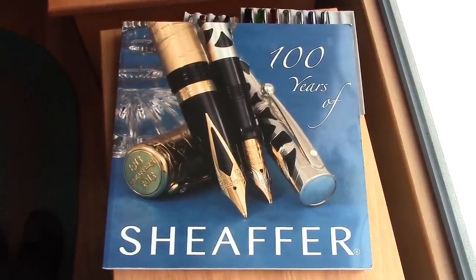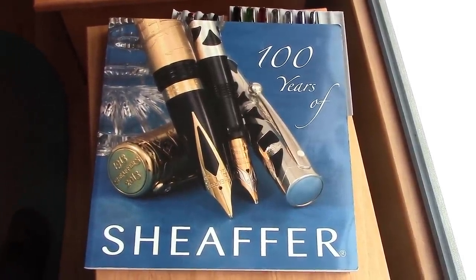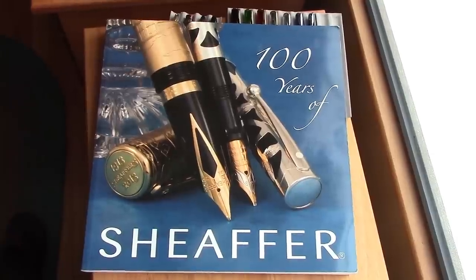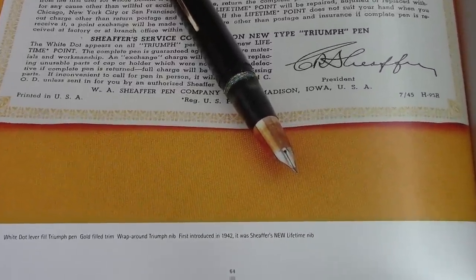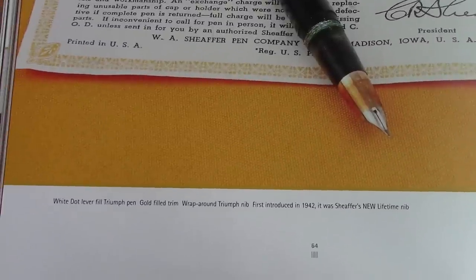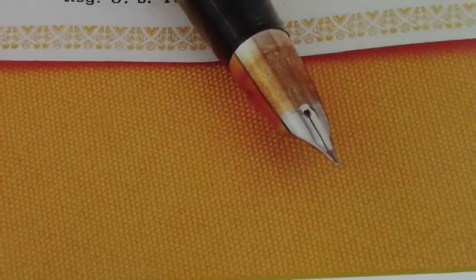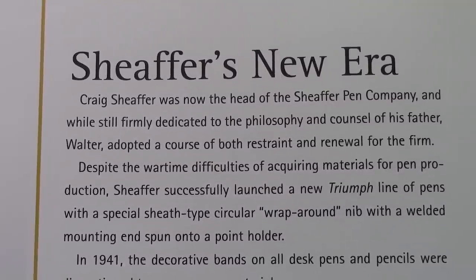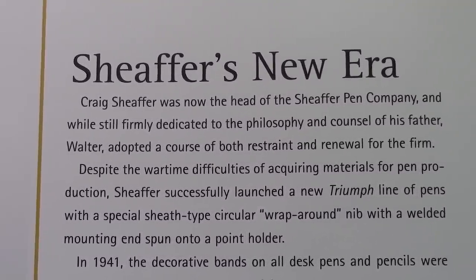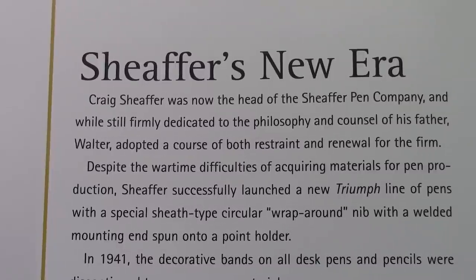Here's a book I picked up a few years ago, pretty certainly at the DC Pen Show from Pendemonium. I saw it and said I've got to have it, and they had it at an excellent price so it was an easy purchase. It talks about the Triumph nib, and one of the things it mentions and confirms is that the Triumph nib was first brought out in 1942. It's nice to get a confirmation in written form. The 1940s were a difficult time for many pen manufacturers because of the war effort, but it didn't stop Schaefer from coming out with a new stipend nib — they called it the wrap-around. Notice they mentioned it's welded.